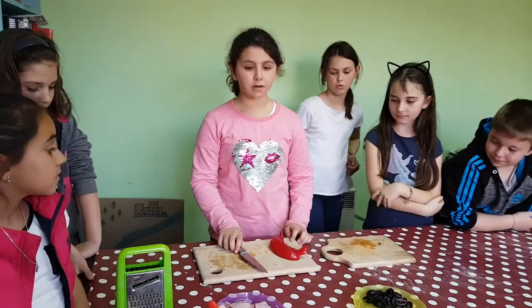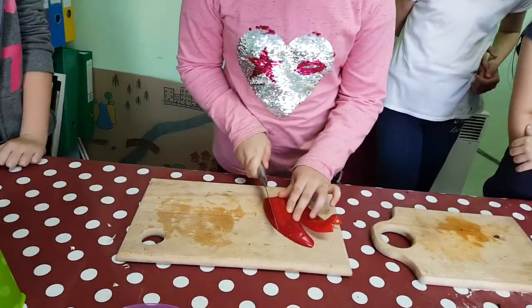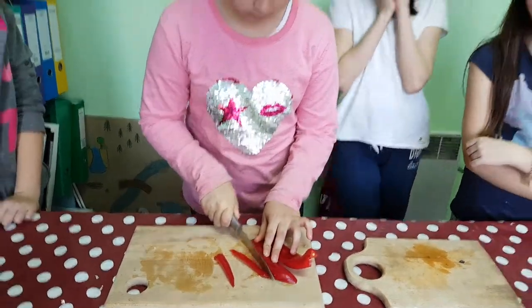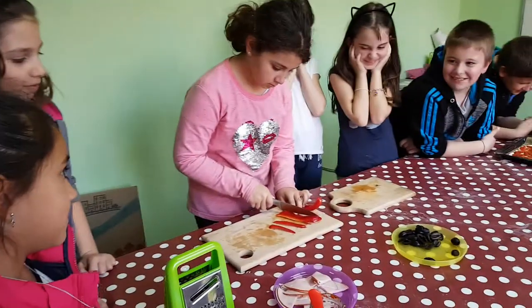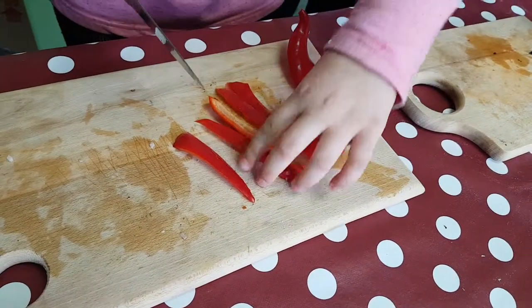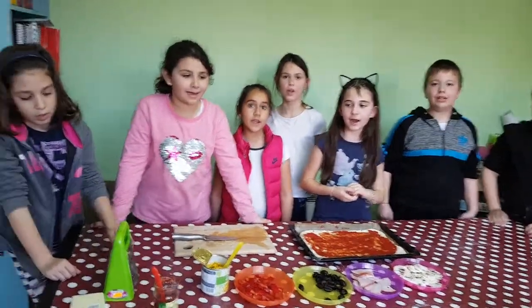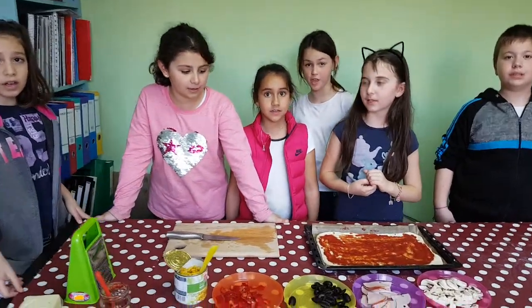Now, you cut the pepper. We are ready to put the ingredients.